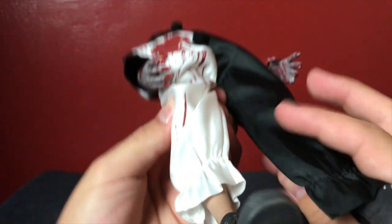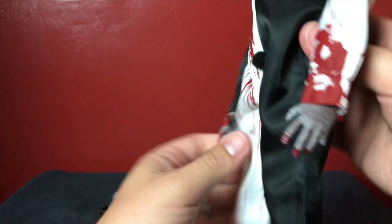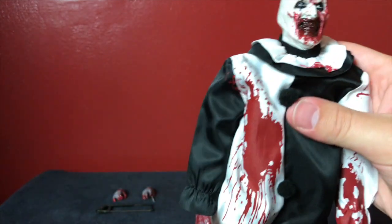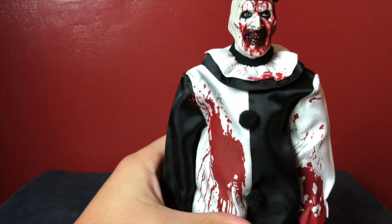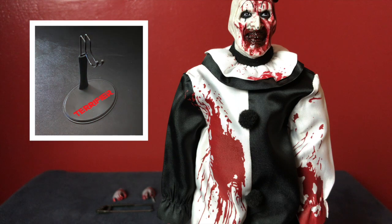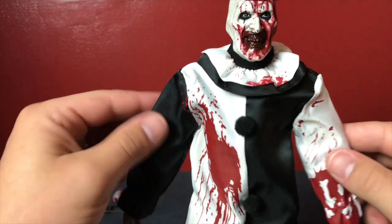The clown boots look kind of goofy — it almost looks like a regular boot and then just completely goes off the rails with the clown shoes. But that's how they were in the movie, so big old clown shoes it is. In terms of this guy standing, I've been lucky — I've been able to get him to stand pretty well on his own. But Trick-or-Treat Studios does make a Terrifier figure stand if you want it to go with your figure.